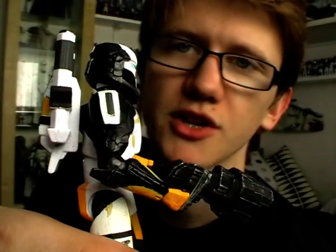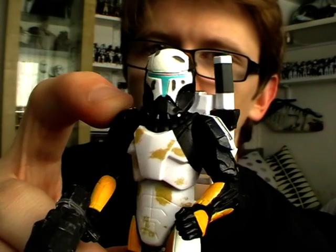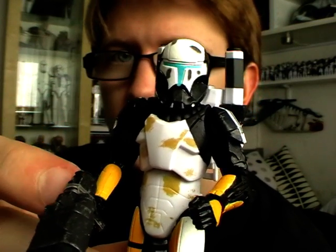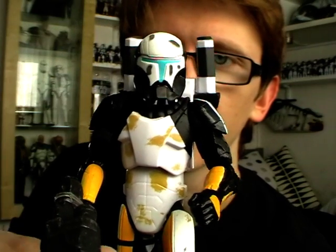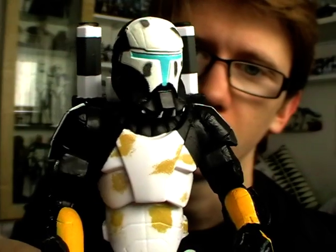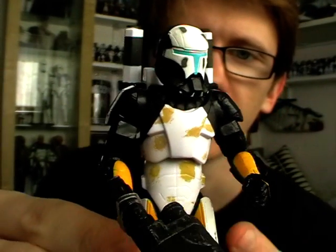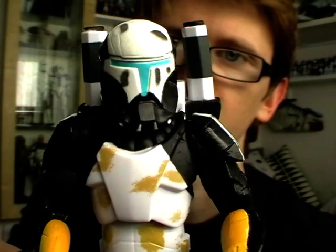In terms of articulation, each Republic Commando has a ball-jointed neck, ball-hinged shoulders, ball-hinged elbows, swivel wrists, a ball-jointed torso, swivel hips, ball-hinged knees, and ball-hinged ankles. The previous Republic Commandos had swivel shoulders and no articulation from the hips down, so these are great welcome updates.